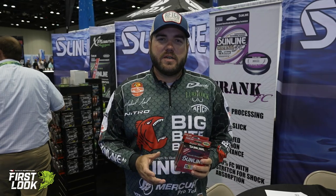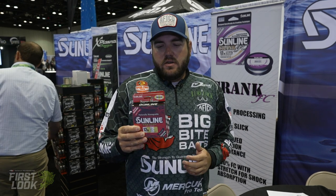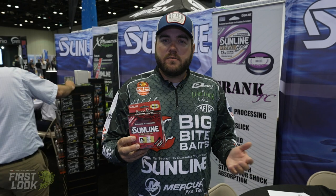Hey guys, Michael Neal here at ICAST 2021, the Sunline booth. I want to talk to you about two new colors in the Supernatural, which is a nylon from Sunline.